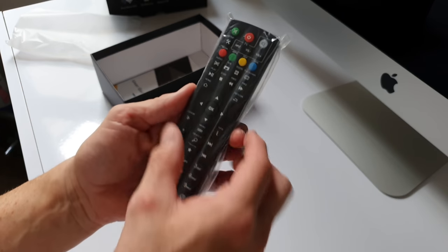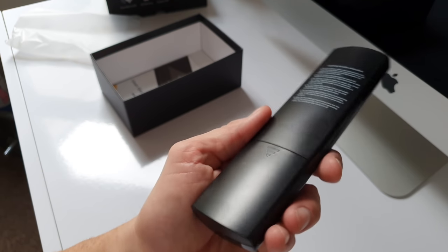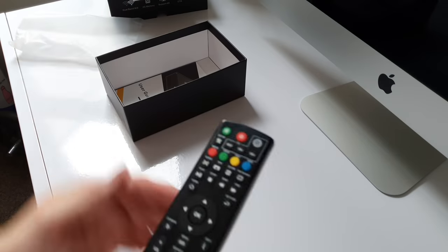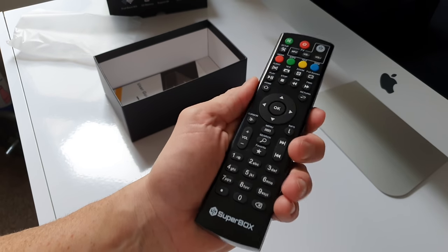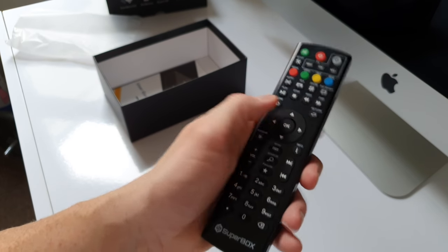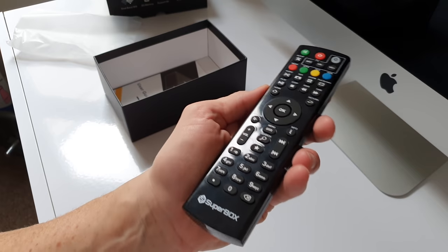Moving on to the remote control. Slipping it out of its protective wrapper, starting around the back — it has a matte finish. Pop open the battery compartment and it looks like it requires two AAA batteries, which are not included. Around the front it's a glossy affair. The plastic doesn't feel overly cheap — I've felt cheaper plastics. Not the best quality but not the worst. Plenty of buttons, and they're nice and squidgy with a decent feel. That said, I would have expected a slightly better remote for the price you're paying for the box, but hopefully it will perform fine once we fire it up.